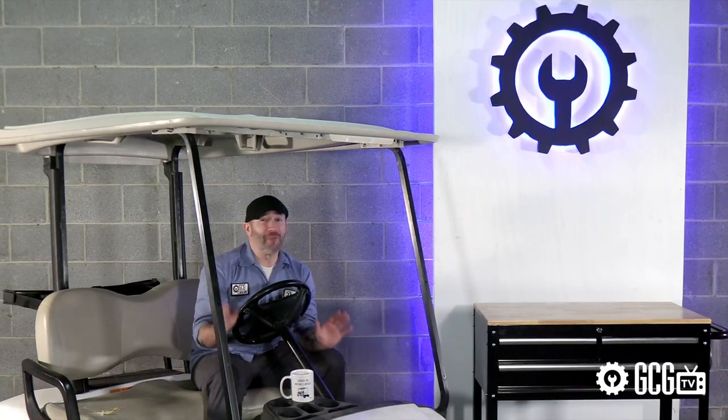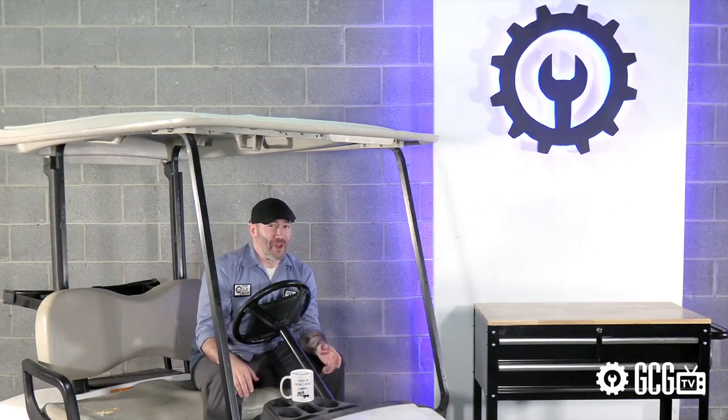Okay, we get the point — it makes my EZ-GO look awesome, and there's lots of colors and pretty lights. But here's what we noticed during our exclusive look at this new body kit that sets it apart from the rest.